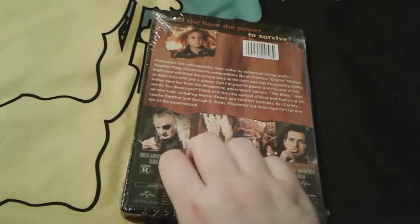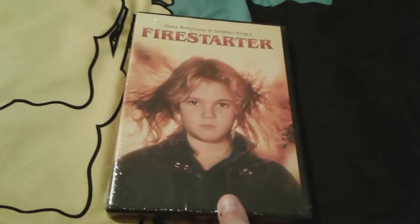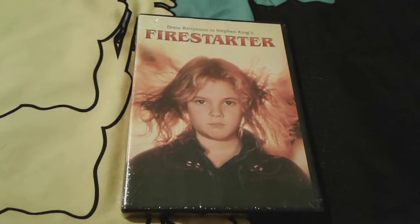All right, so let me go ahead and get this plastic unwrapped from this DVD and I'll be right back.